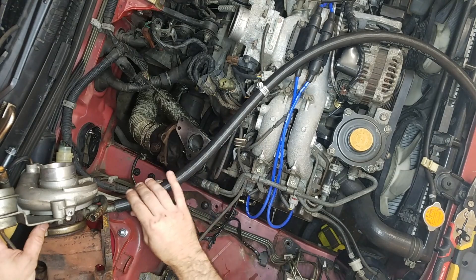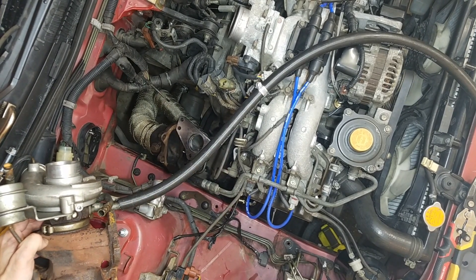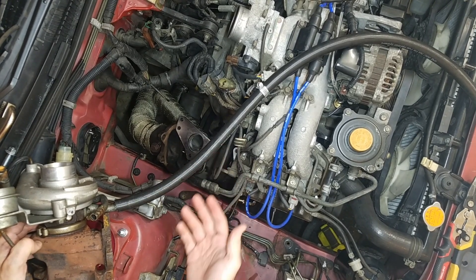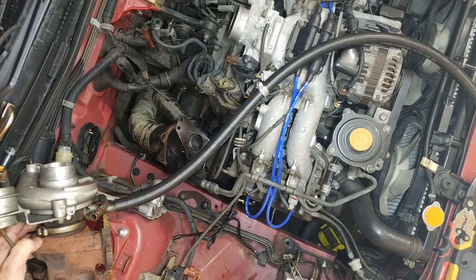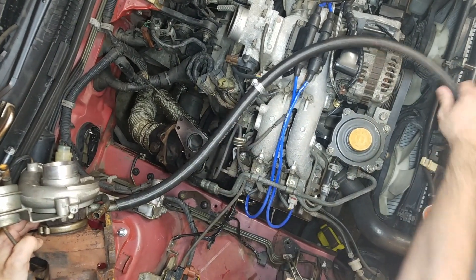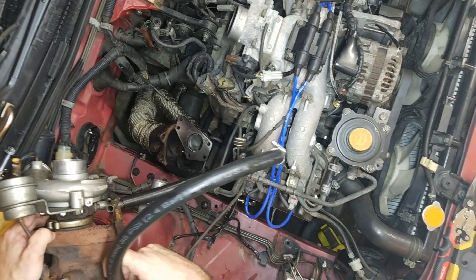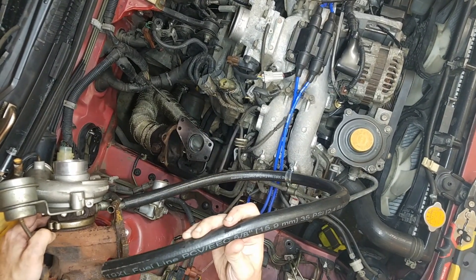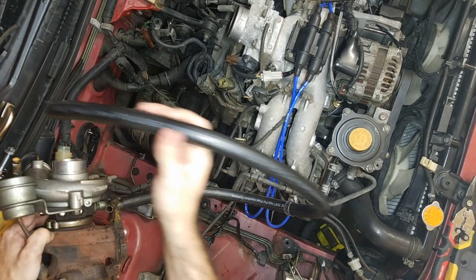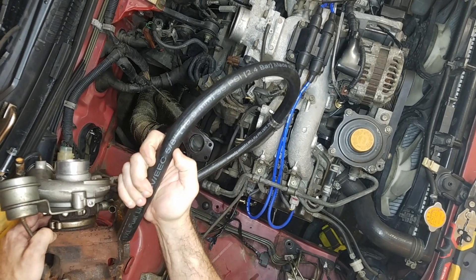If you use a regular vacuum hose or a radiator hose — something for coolant or air — it's just going to destroy that hose and you're going to lose some oil. So make sure you use fuel line. It's more expensive and harder to find, but I believe this is five-eighths line — I'm 90% certain it's five-eighths line.